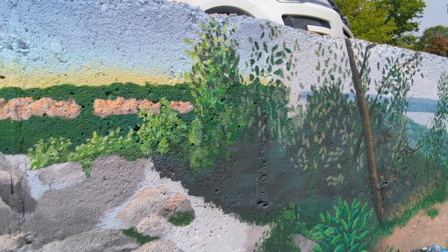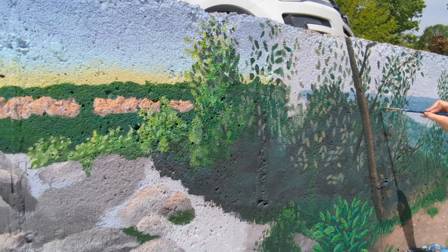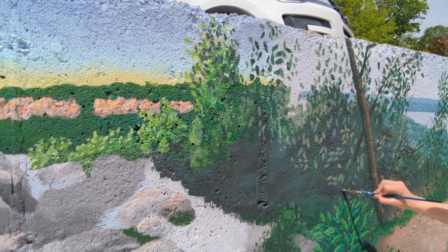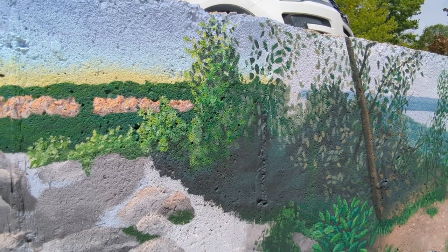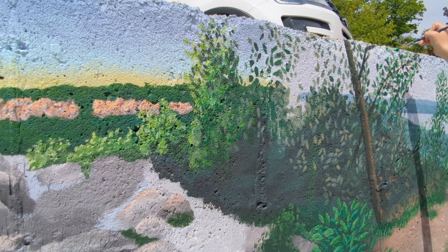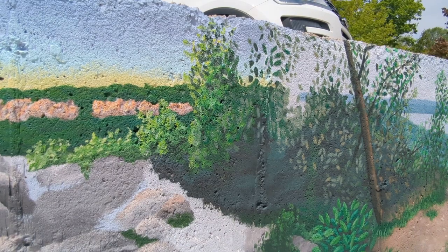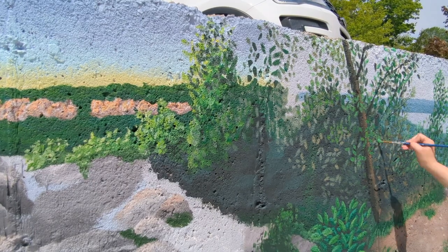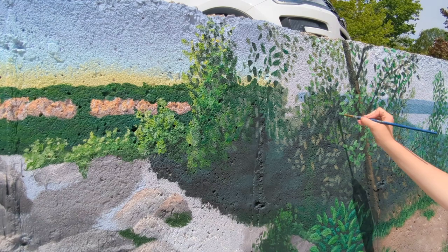We go back to the time-lapse so you can see me whip out a bunch of leaves — we want this area to look very full so it really hides the color transition in the sky and completely seamlessly blends these two pictures. We're playing around with different tones of green — more yellow-green, more blue-green — and I'm highlighting the leaves just a little bit on some top edges to give them a bit more of a 3D feel, but at this point it's a numbers game to fill all this space.